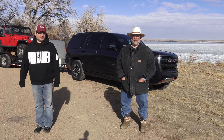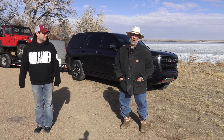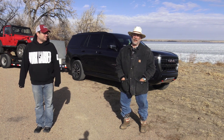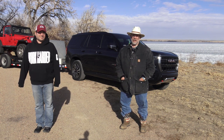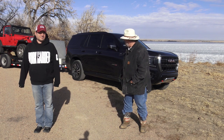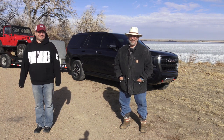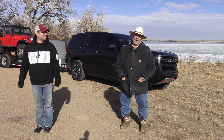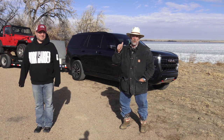We're up here at Jackson Lake — you can see the lake over my left shoulder. It's frozen, and the geese are flying like crazy. It's beautiful out here. We're going to spend some time here this summer because we've got a couple of boats now. We're having fun with the AT4. I think it seats 7, but you could go 6 or 8 if you didn't have those captain's chairs in the middle row. Come join us for the review.